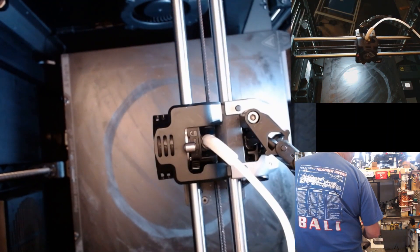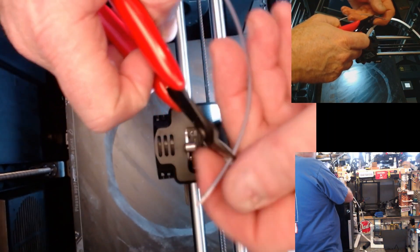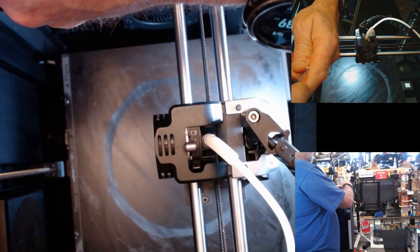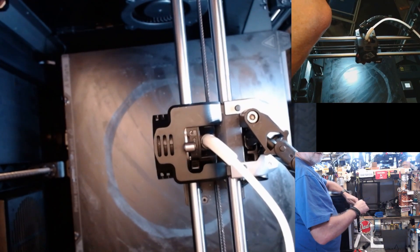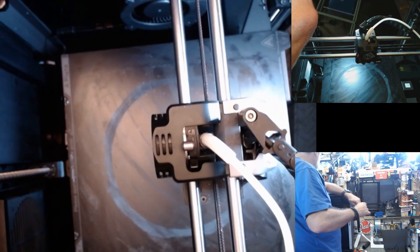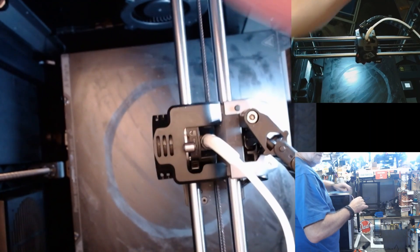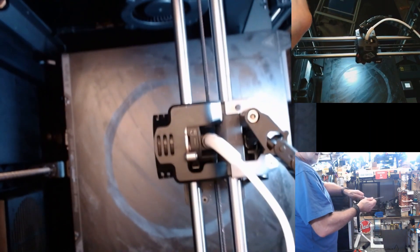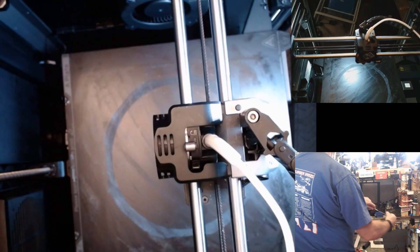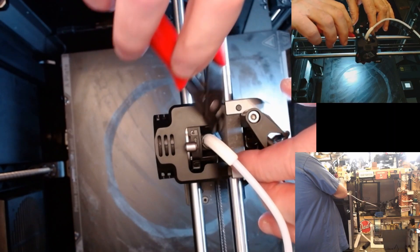Better put some filament through to make sure it feeds properly. With the filament, it's got to be cut dead straight — not on the angle, a dead straight cut. Feed it through the Bowden tube. Make sure that's unlocked — it is. Here it comes. I can feel it actually going in, so it's okay. Lock it. I can't actually pull the filament out, so that works. Had to put a little bit of force in there to get it in. Let's pull that out and try the other method.